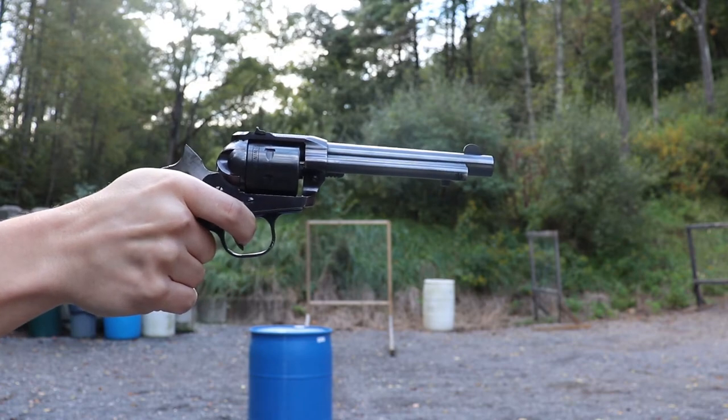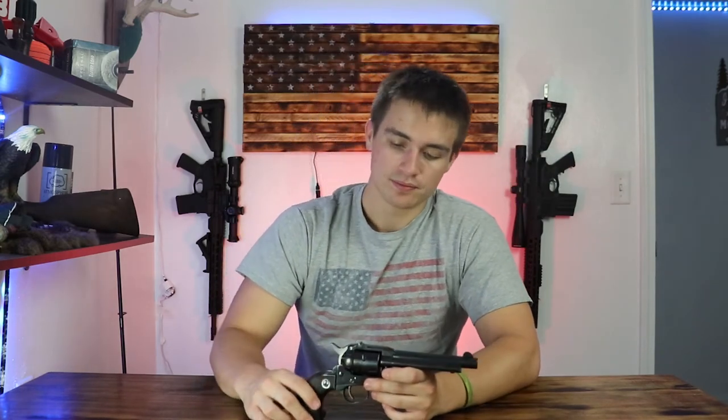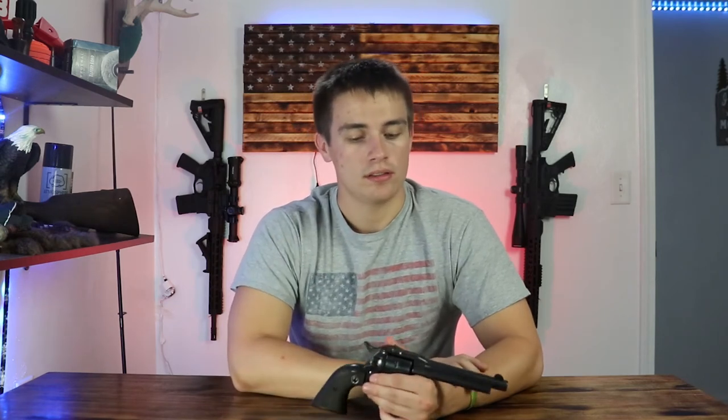Single action pistols are fun — you know why? Because it makes you feel like a cowboy. You go to the range and you just fire, then you flip that loading gate up and load them up one at a time. I took several other revolvers out that day and this one was different; it just has that cowboy feel for some reason. It's always a blast, and it's hard to beat shooting a 22 or small caliber pistol at some steel and just enjoying yourself.